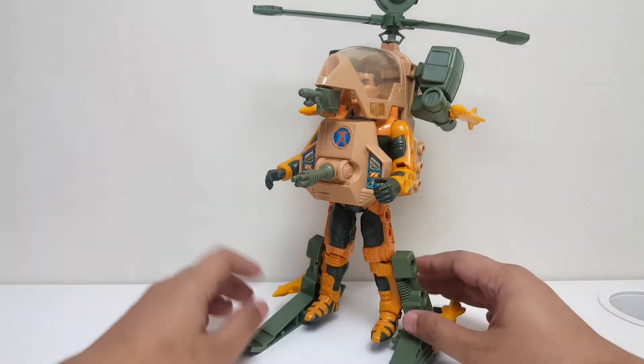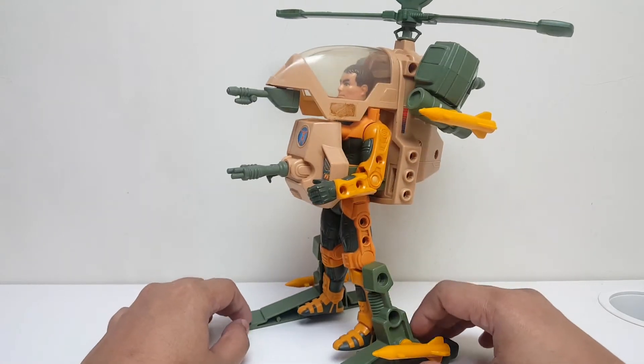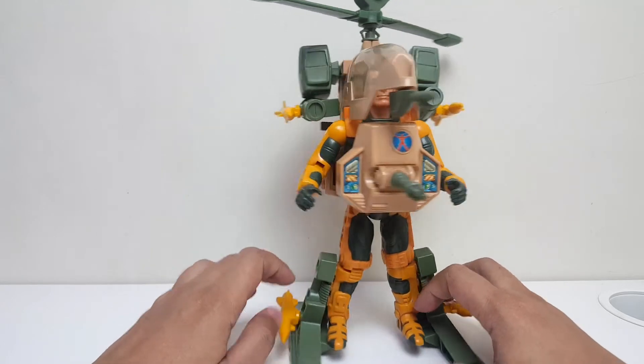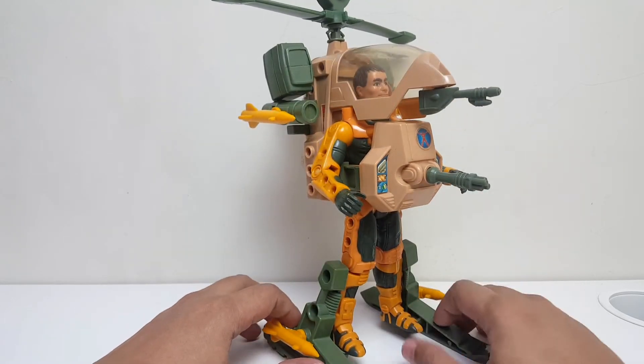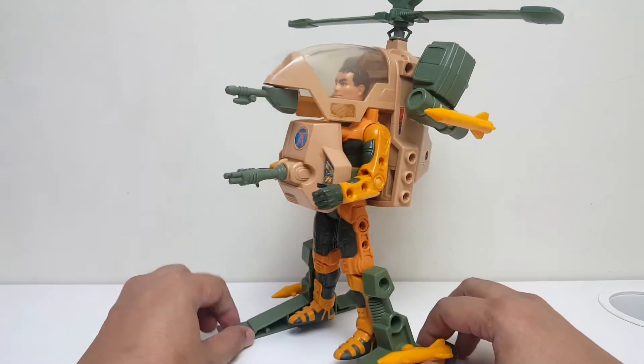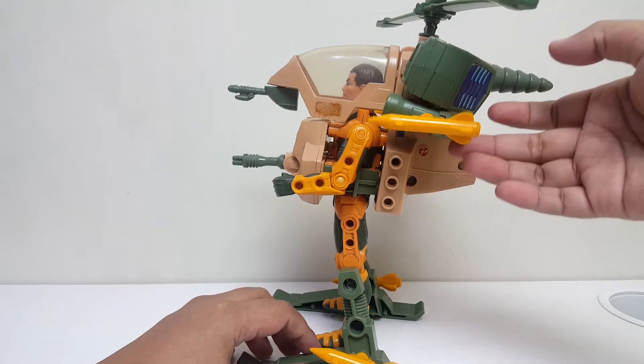Welcome back to my channel. Hari ini kita coba bahas mengenai Centurions — The Centurions. Jack Rockwell with Hornet. Hornet ini adalah sistem senjata yang berbentuk helikopter. Dan ini adalah lagi-lagi favorit gue.